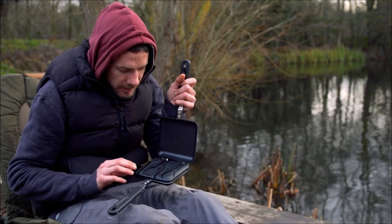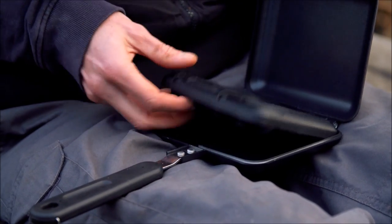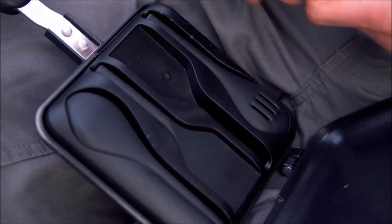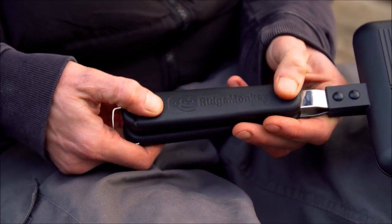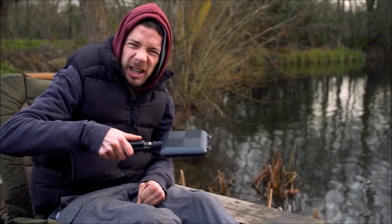Opening it up on the inside, you've got the utensil set which is lightweight and heatproof. It goes inside so it doesn't take up any extra room in your bag, and very little extra weight too as it's nice and light. The other difference is the handle itself — the logo is molded into it, it's got a nice non-slip finish and a nice chunky feel.